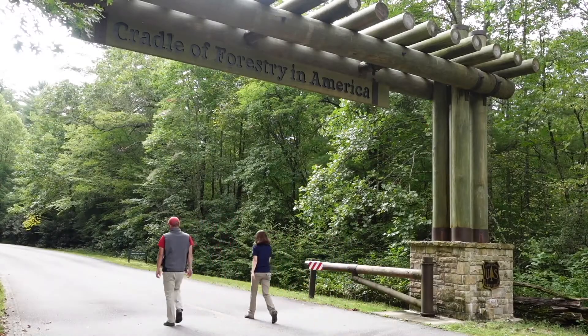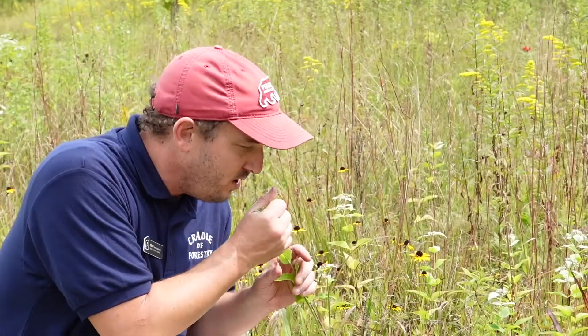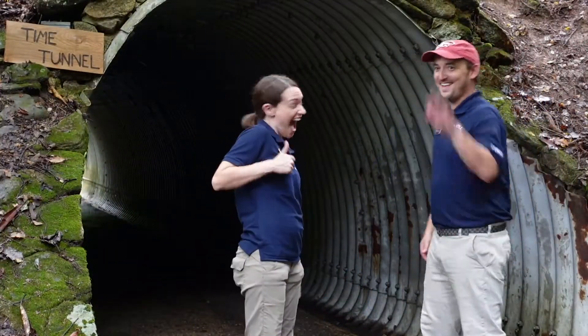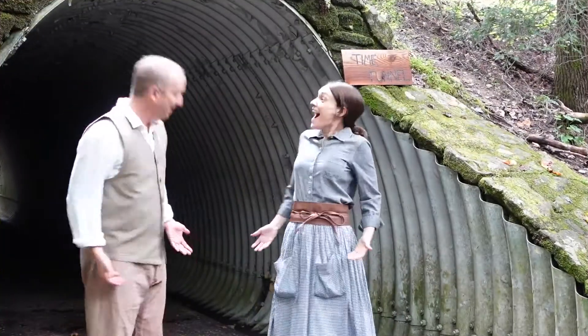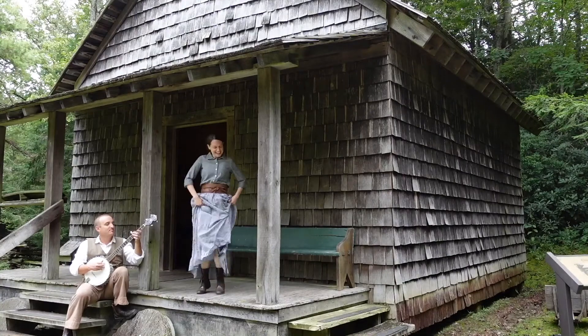Come on up the hill to the cradle of forestry. We got a real nice place here amongst the trees. History, nature, science — what more do you need? Forest inspired nature discovery.